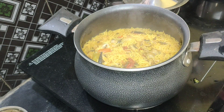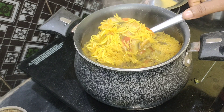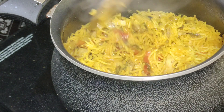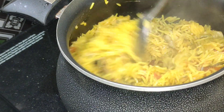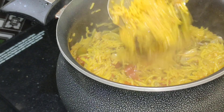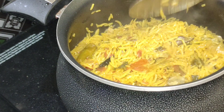Cook it on a medium flame. Please like this video and subscribe to our channel. Click the bell icon and click the option. Keep supporting and thanks for watching.